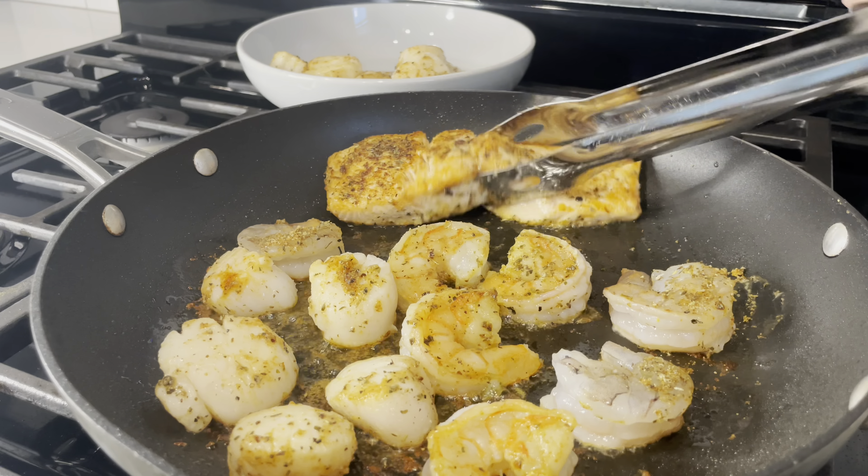Cover it up, heat your oven to 320°F, and bake for about 15 to 20 minutes. Before you serve, don't dare skip adding fresh parmesan on top. And there you go — I know you're going to absolutely love it! Thank you so much for watching. Please stay tuned for my next video, and don't forget to subscribe, like, and leave a nice comment. See you guys next time!